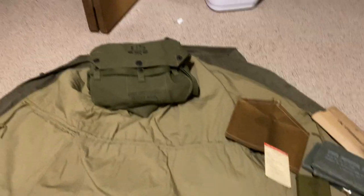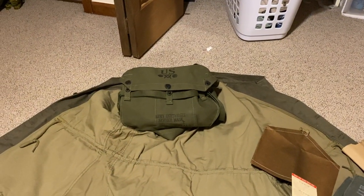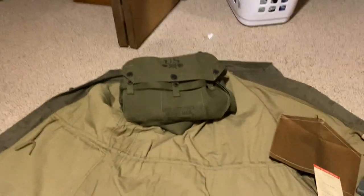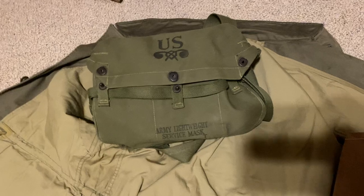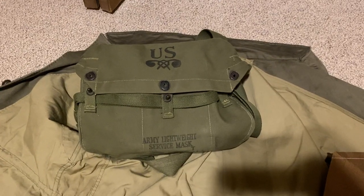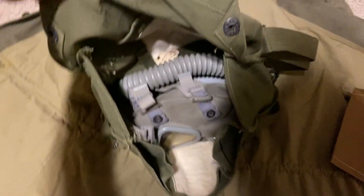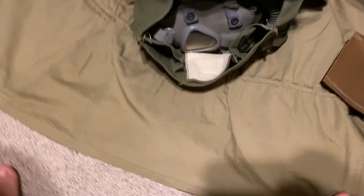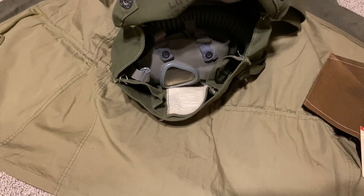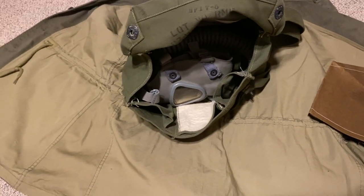This is my lightweight gas mask and gas mask bag. It is a late war bag — all OD7 — however that's not how you can tell a late war bag from an earlier one. The way you can tell it's a later war bag and mask is: if it's grey, grey means later; the black mask is earlier in the war.